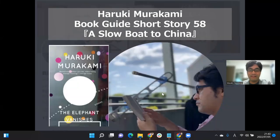Hey guys, it's Matadonik. I'm Viringer Harukist. Minasan, konnichiwa. Viringer Harukist no Matadonik desu. Haruki Murakami book guide, Short Story 58, A Slow Boat to China.